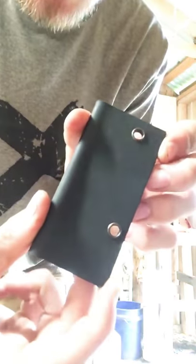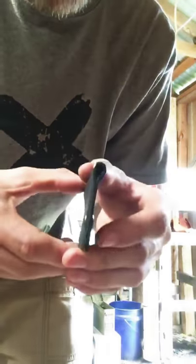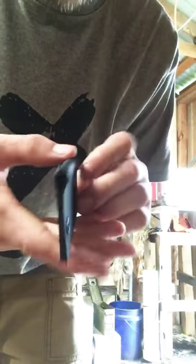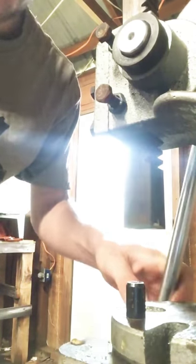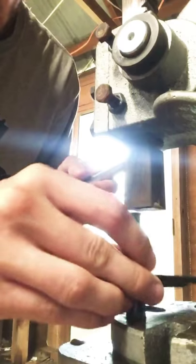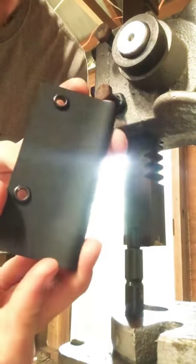So I've drilled the holes — this one already has the eyelets through and pressed down. I do this before I put it in the oven just to make sure that the fold doesn't come apart when I reheat it and the Kydex expands and separates. Here's my arbor press, pretty dirty, with the die for setting the eyelets. Super quick, super easy, no hammering.